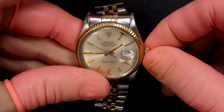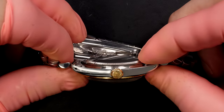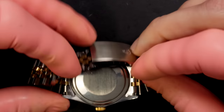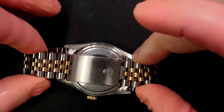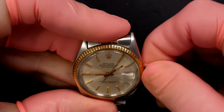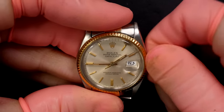Hi everyone and welcome to the French Watch Collector. Today on the bench we have a very nice watch — a Rolex Day-Just with steel and gold. The watch is in good condition. It's from a follower who sent it to me for a service, and there are a couple of issues he wants me to address.